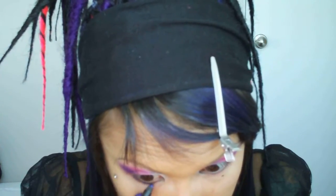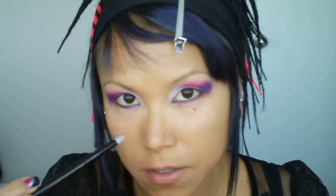With the same angled contour brush, I'm going to blend that into the pink. Now I'm going to line my lower waterline with black liner. And I'm going to use a purple liner to line my lower lid so that the number 92 can adhere to it. Then I'm going to take a pencil brush and apply the number 92 to my lower lid.